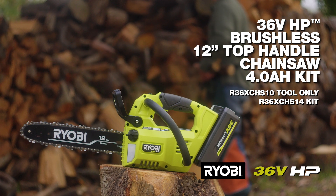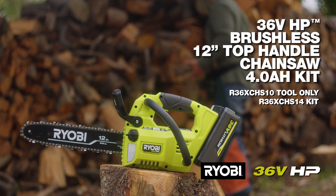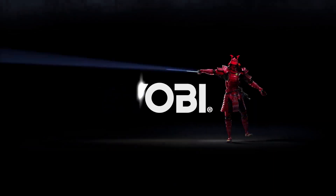The Ryobi 36 volt HP brushless top handle 12 inch chainsaw. Ryobi — a cut above.